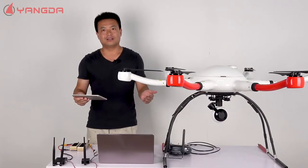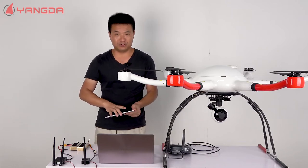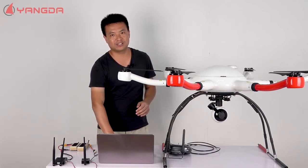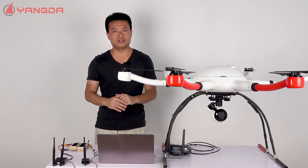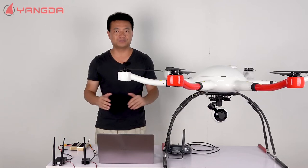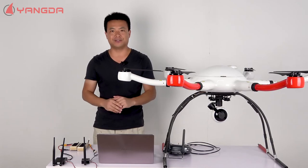Okay, this is the basic introduction of this Wi-Fi module for our VideoPass transmitter. It is compatible with VideoPass H15 and VideoPass H30. If you have any questions, please feel free to let us know. Thank you.